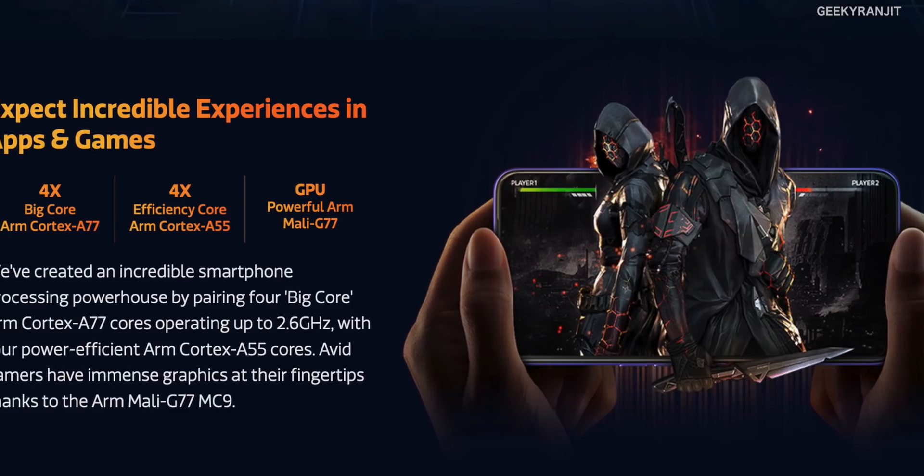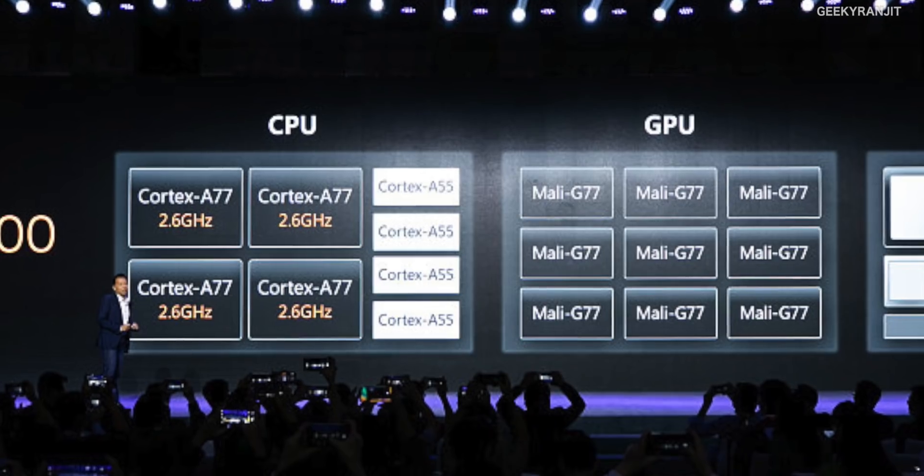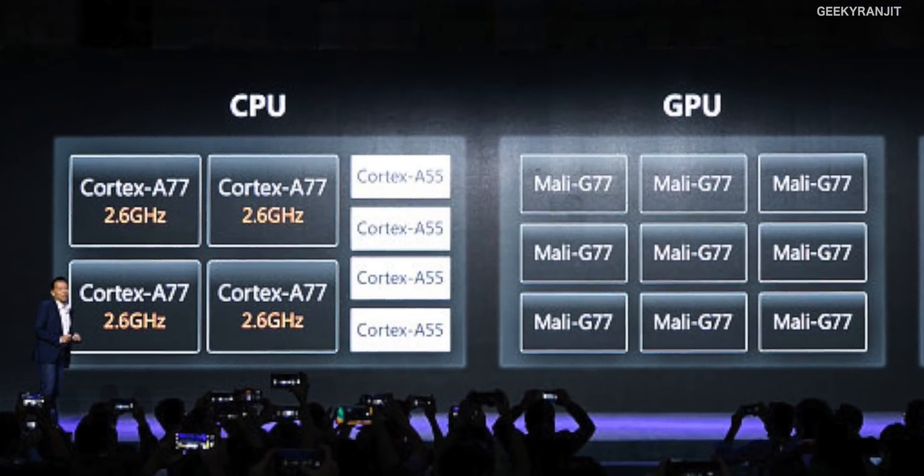GPU is also a very important aspect of this chipset. It features the latest Mali-G77 GPU with a nine-core configuration. If you recall, the last MediaTek mid-range chipset, the G90T, was based on the Mali-G76 — so this G77 nine-core GPU should deliver really strong graphics performance.